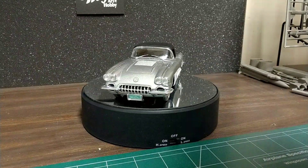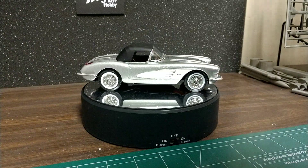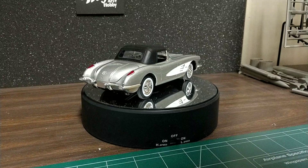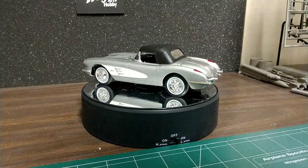I'm going to be trying Vallejo paints — never used them before, so I'm going to give them a try. But yeah, besides the few pieces of chrome yet and a couple decals, this one will be done by tomorrow. Everybody have a great weekend or great night, and we'll talk to you later. Take care. Bye.